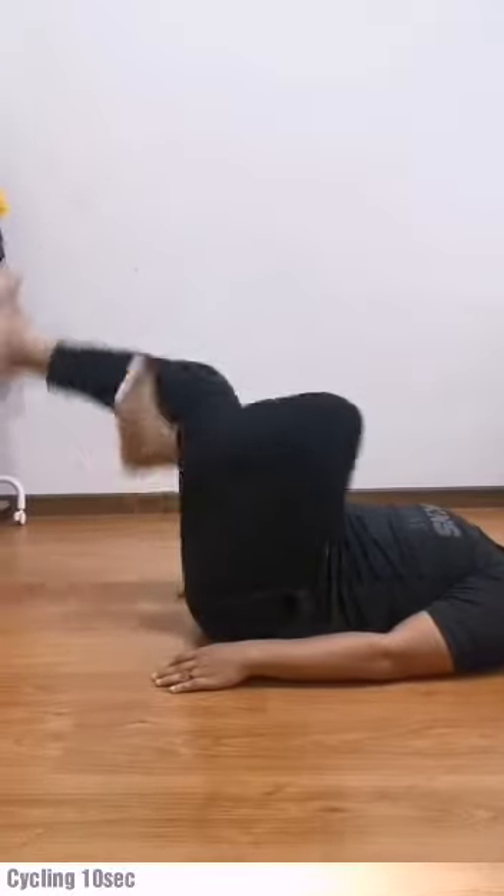Okay, for the next exercise is up cycling. We are going to do it for 10 times. Ready, children. Let's go! 1, 2, 3, 4, 5, 6, 7, 8, 9, 10.